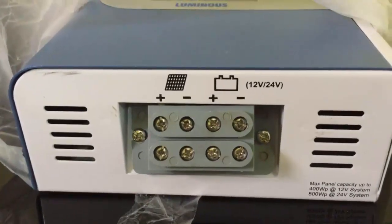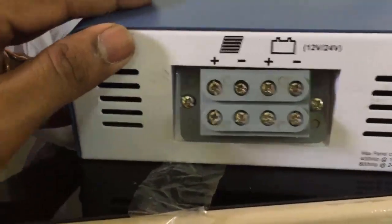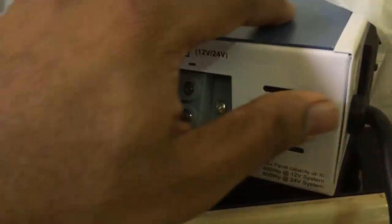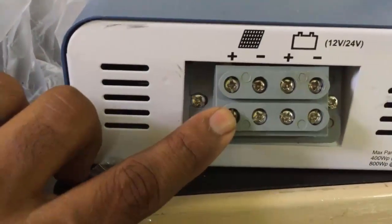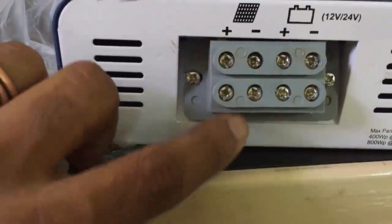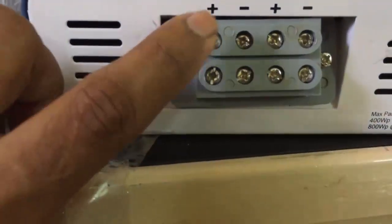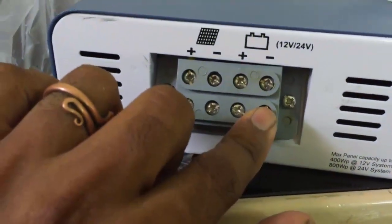This is the back panel. The quality is really good — it's a metal casing. The connectors you see here: this one is for connecting the solar PV panel, and this one is for connecting your battery system.